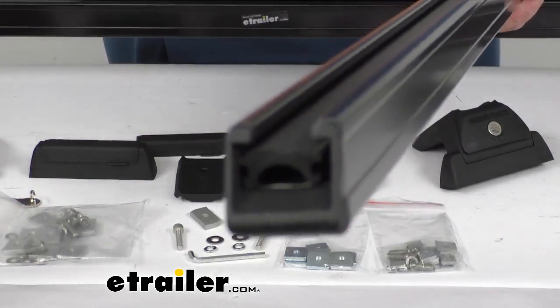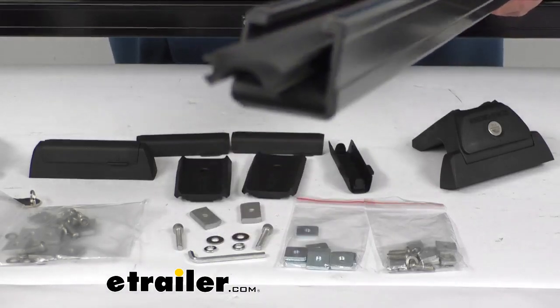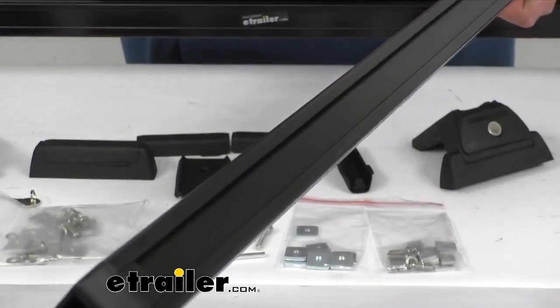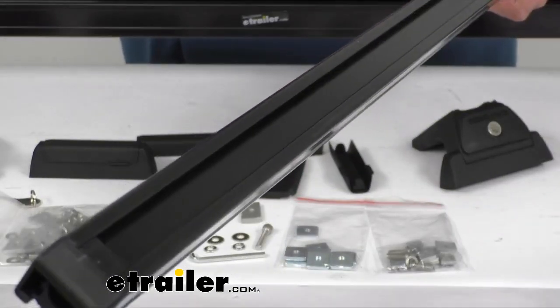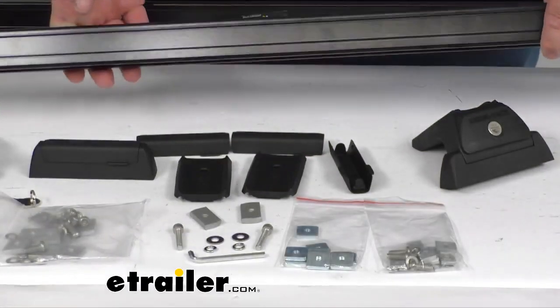I want to show you a side view here. That's the C-channel, and that's the rubber coming out there. On the backside, that's the channel that everything is going to be mounted into, and it's going to be holding on to the inside ledges of those channels when it mounts.